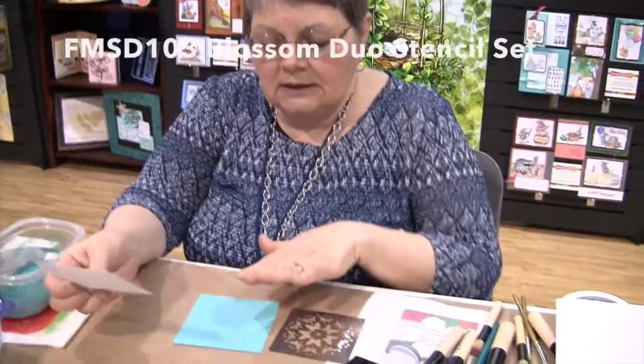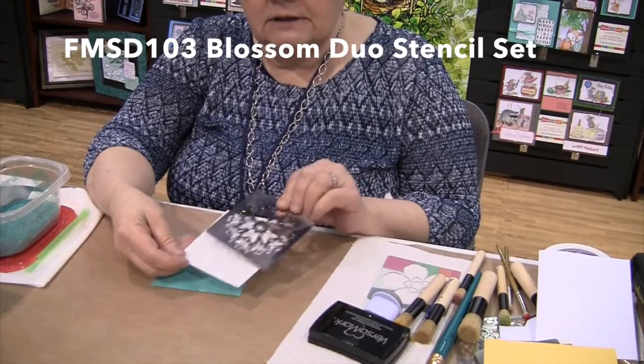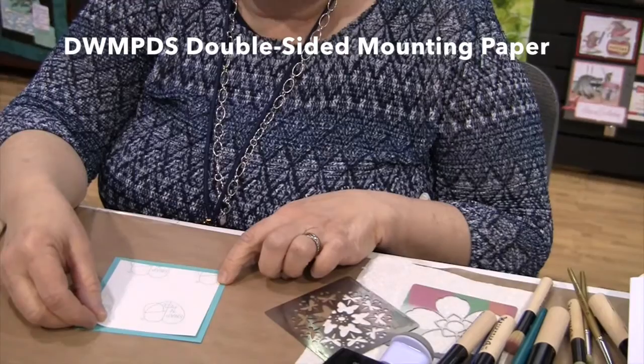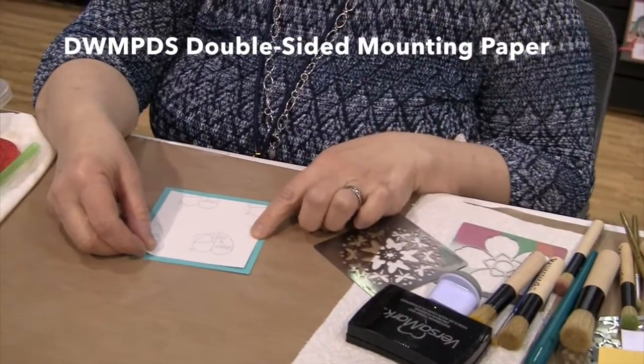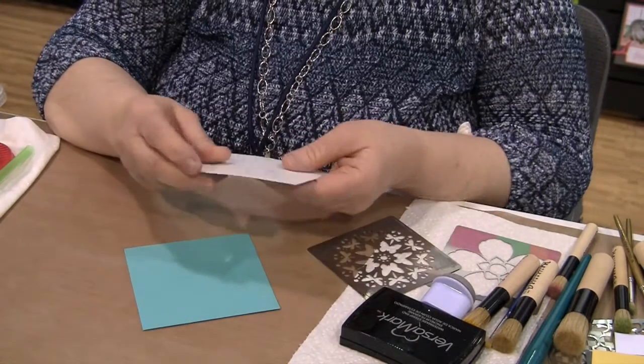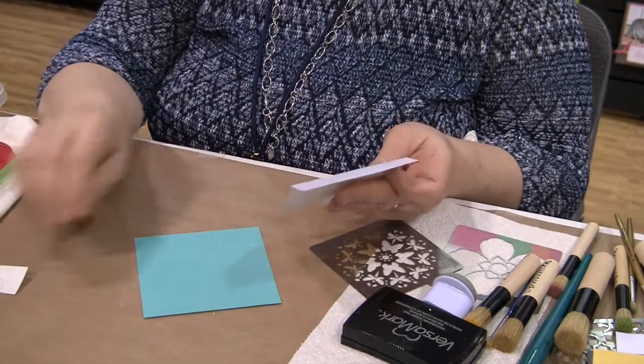Hi, good morning Laura. I'm using one piece of a duo set to show you that you can use them together or individually like you would any normal stencil. So I'm going to do a double glitter technique. To start, I have my stencil, my double-sided mounting paper cut to the same size as my stencil, and I have a mat cut just a little bit larger than the paper.